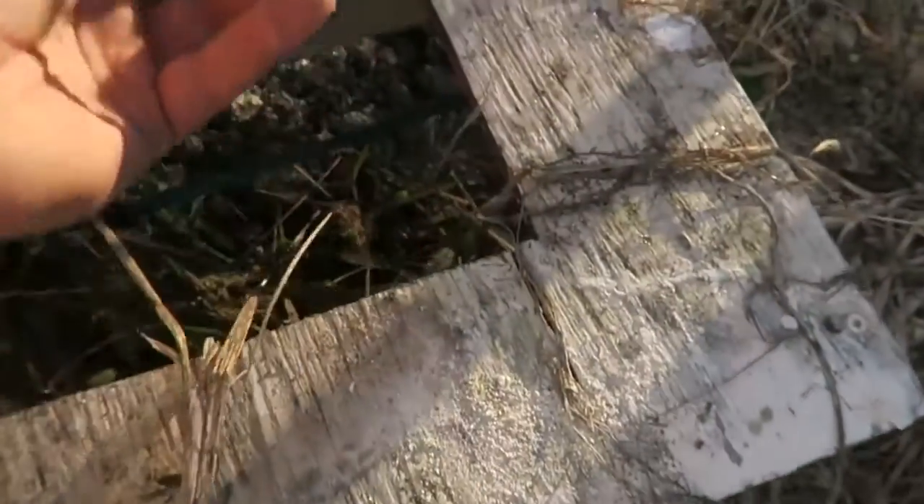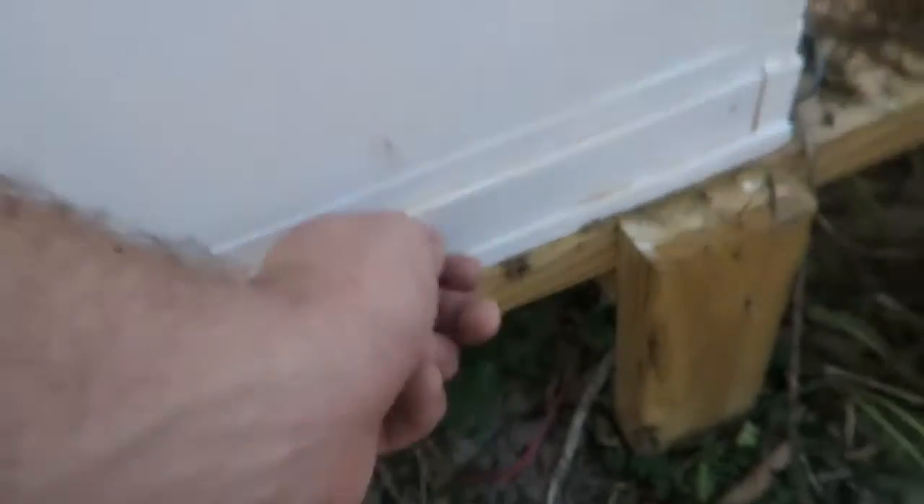It took me about an hour to put on each hive — now each hive has a beetle trap, but I still need to put some olive oil inside. You see in the back of each hive there is a beetle trap — it's awesome. It's a good warm day right now, a lot of bees flying around today. Cannot wait to update you with this.